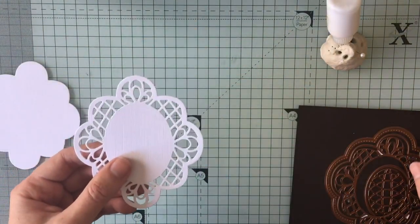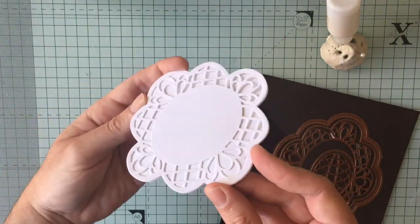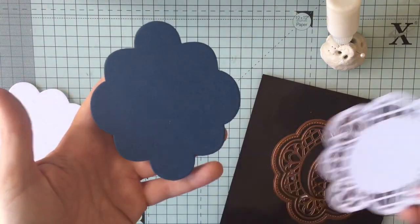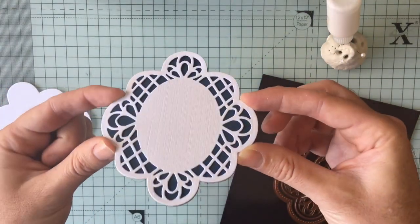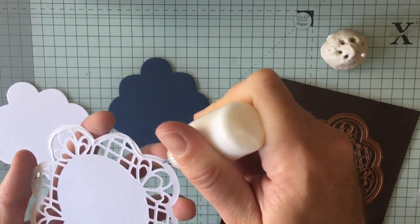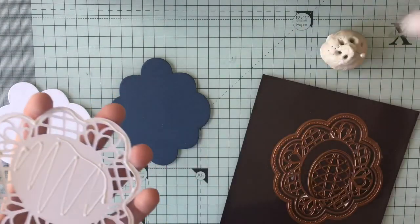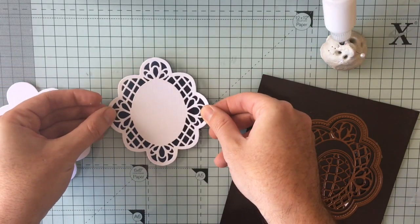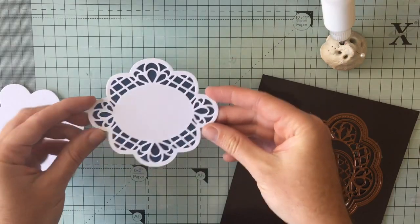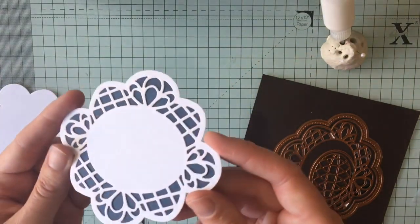But where it comes into its own is when you cut another outer piece — you get a lovely tone-on-tone subtle effect. However, if you cut it out of a coloured piece, you get a totally different effect again. So I'm going to start off making a topper simply by gluing this white one onto my navy blue. I could then take a stamp, stamp a sentiment in the middle, and I've got myself a nice quick and easy topper.